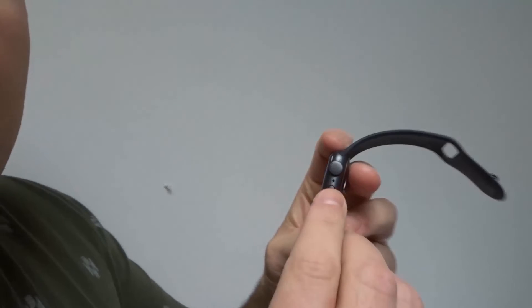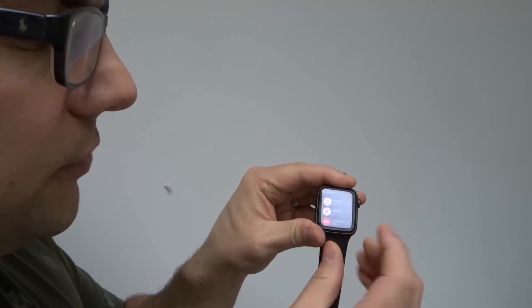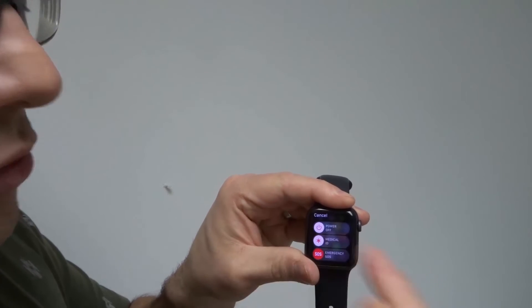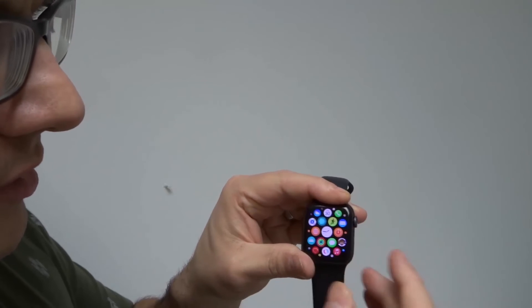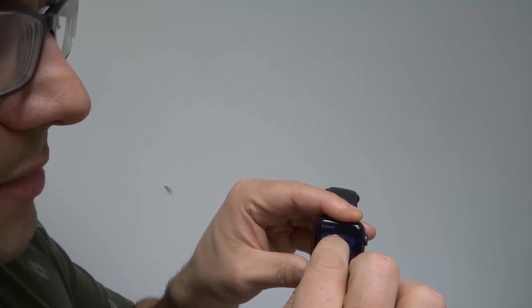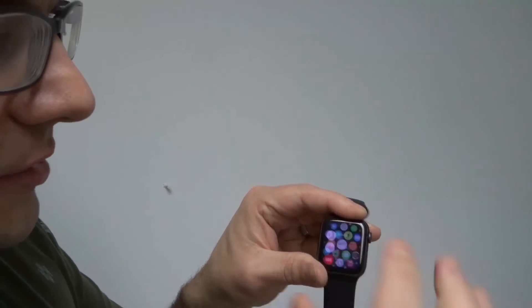Last but not least, number five: turn off and then turn back on your Apple Watch. To turn it off, from the home screen press and hold down the side button — not the crown, but the side button. It will bring up a screen, and where it says 'Power Off' just swipe across to power it off. Once it's off, press and hold the side button again to turn it back on.